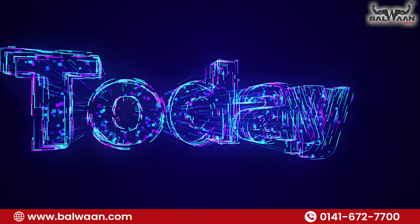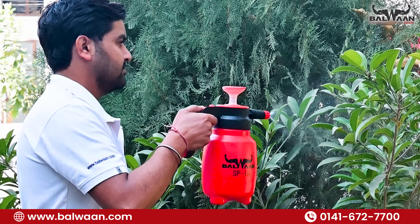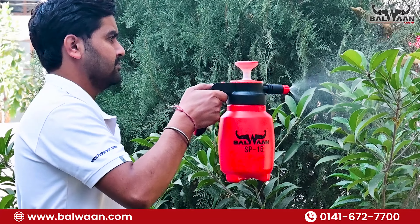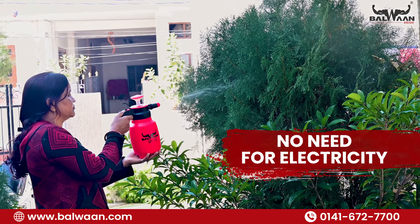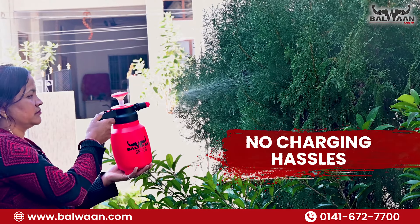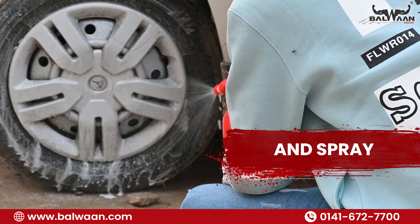Behold its magnificence. Crafted with precision, this sprayer boasts unparalleled quality, a captivating design, and durability that stands the test of time. But what truly sets it apart is its independence — no need for electricity, no charging hassles, and absolutely no fuel requirements. Just pump and spray, it's that effortless.